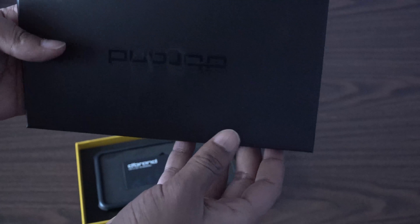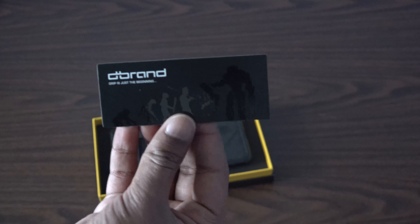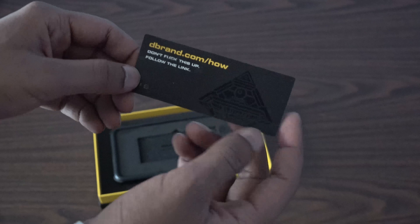Inside the box we have the grip at the top, and we're greeted with this card that has all these figures on it — pretty nice. There's also another website link showing you how to put on the skins and how to apply the case.